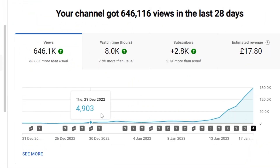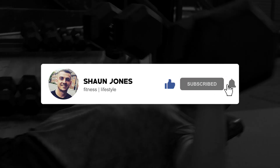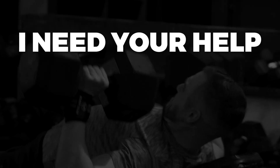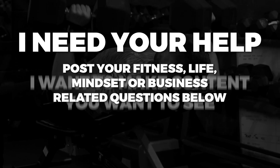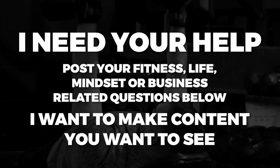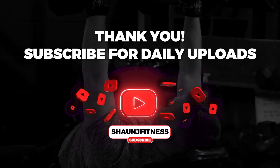Just a quick one before I start this video. I just want to thank everyone for all the love on the channel recently. The channel's growing at a really good rate. I'm trying to get to 10k subscribers, so if at the end of this video you enjoyed it, please consider subscribing and turning on notifications. I'm always looking for video ideas, so if you've got any questions — whether it's training or nutrition related — please comment down below or DM me on Instagram. I just want to help as many lads as possible this year.